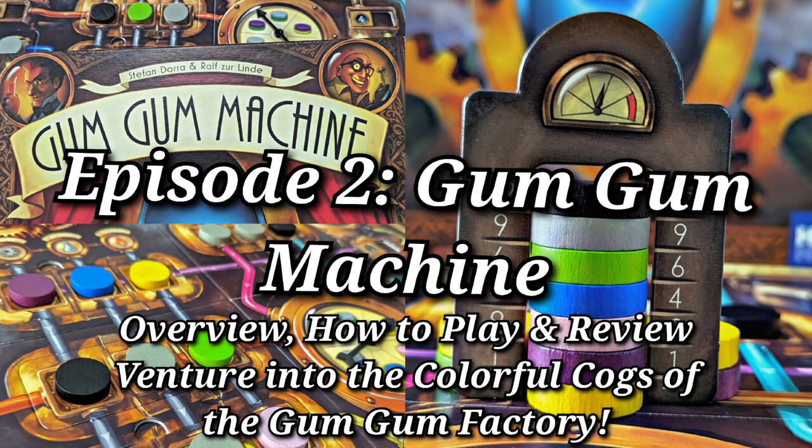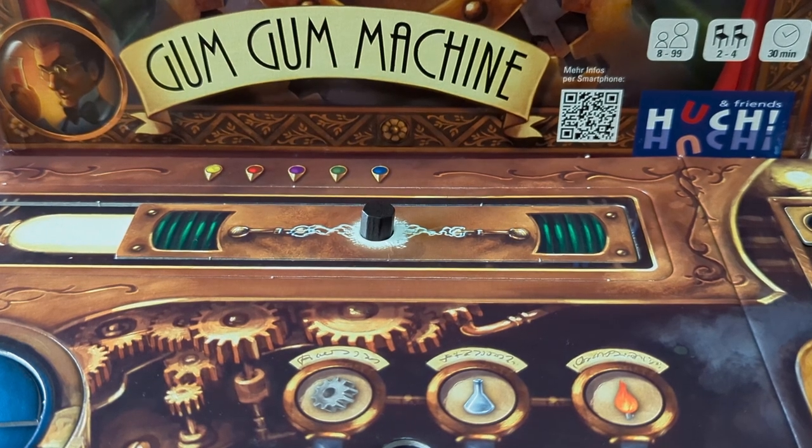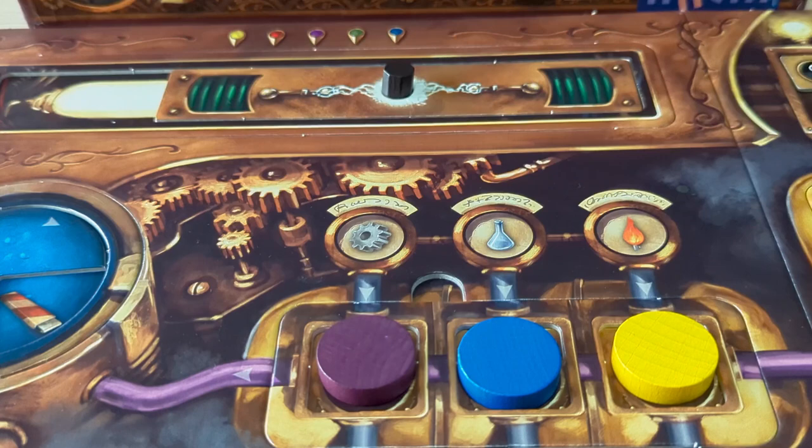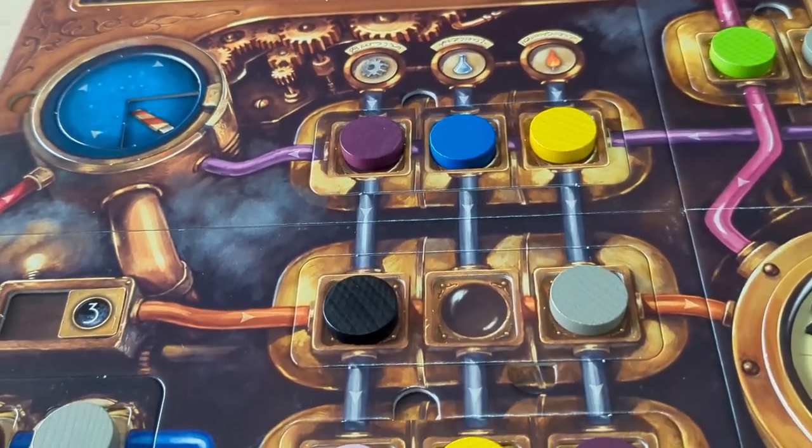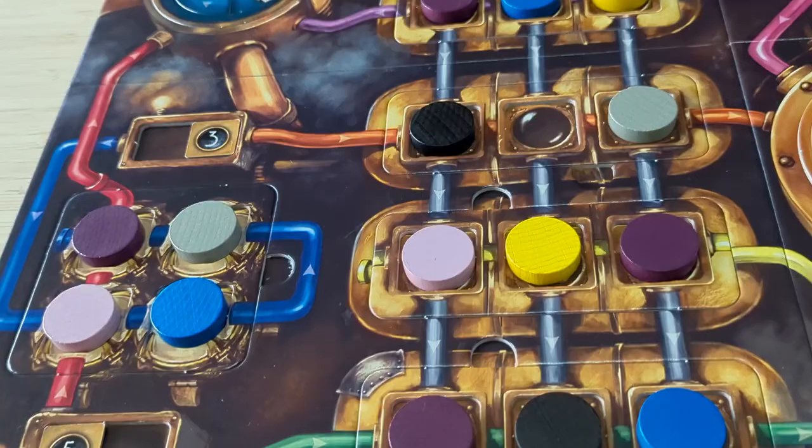Hey friends, I'm your host B7, and I'd like to warmly welcome you to this new series that I'm starting, where in each episode I'll be covering one board game with an overview, how to play, and a review.